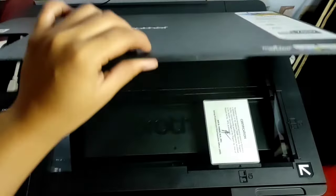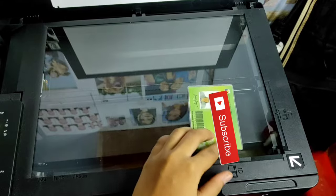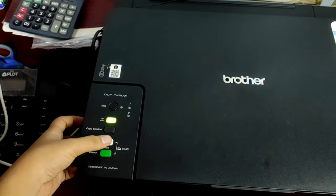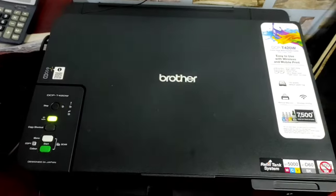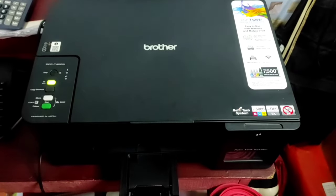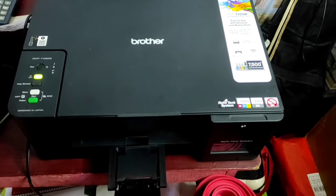Then wait for the printer to scan your ID. Next, flip your ID card and press the mono start button once, then wait for it to print. Take note that if you use this technique in photocopying your ID card, it will always be colored.